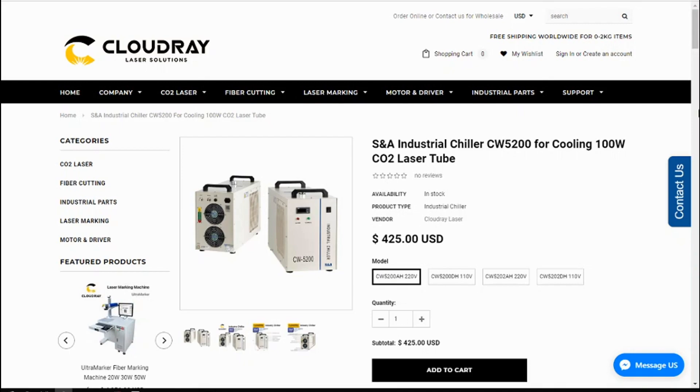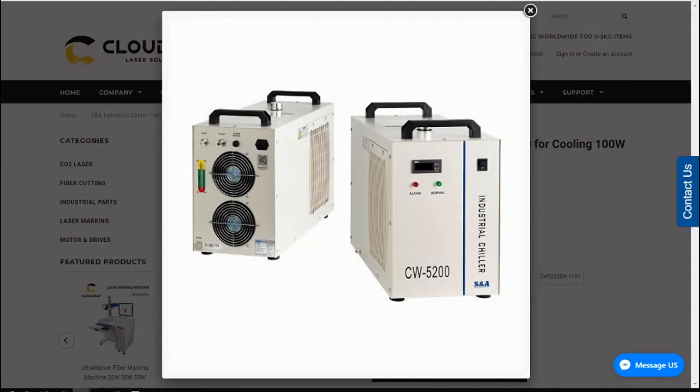To fix this problem, I have a SNA CW5200 water chiller coming from Cloudray Laser in China, and I'll be doing an unboxing video when it arrives. The benefit of the water chiller is that it's refrigerated, so it keeps the water at a constant temperature. It has a flow sensor and an alert if water flow stops, and I won't have to keep changing water — I can concentrate on the job being cut. If you have the funds, I recommend a proper water chiller rather than relying on the aquarium pump and water system shipped with the machine.